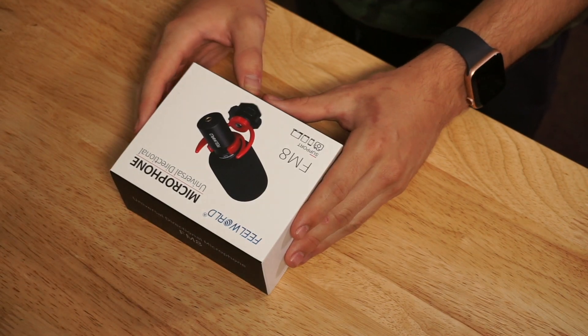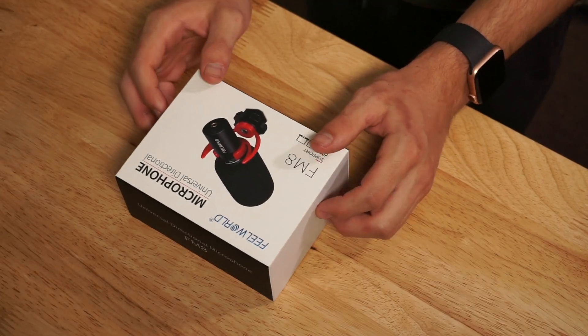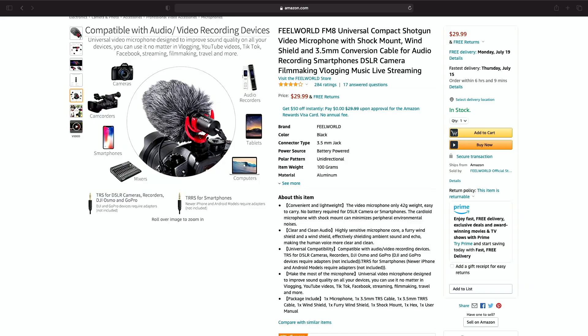What's going on YouTube? It's Brandon here back at it again with another review video. In today's video, we're going to be looking at another universal directional microphone. This one is from Feel World. You can either find it on their website or on Amazon. The price of this product is $29.99 on Amazon, so I would go there and check it out. The link will be in the description below.